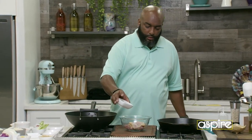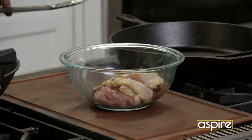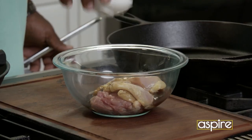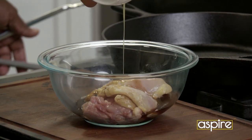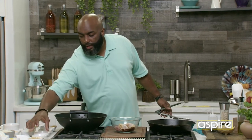A little teriyaki sauce, a little soy. Remember, we always talk about building flavors, so we don't want to go too heavy, because you can always add, too — you can never take away. A little sesame. Sesame has a very strong profile to it, so make sure you're careful with that.